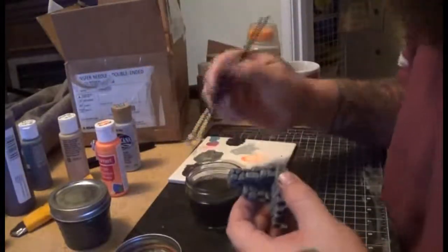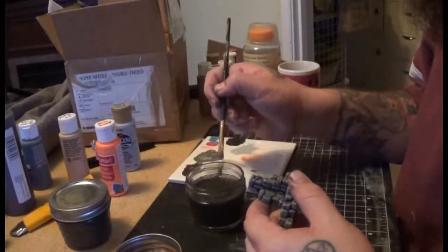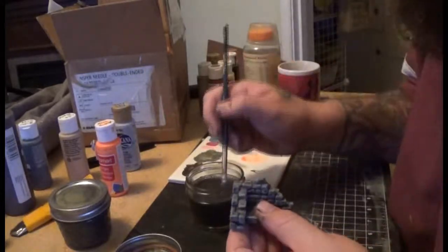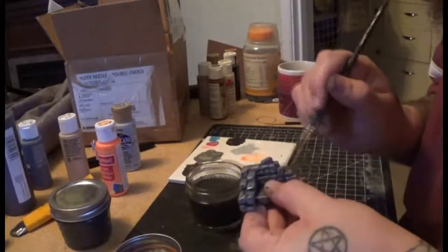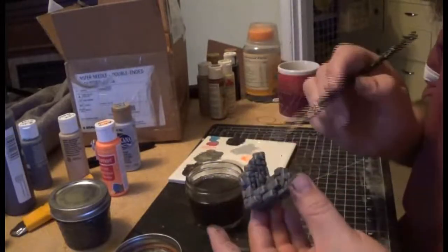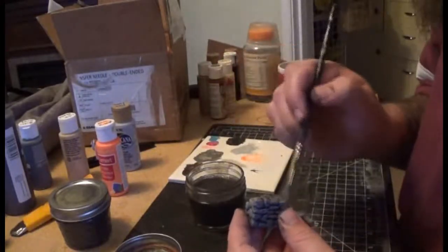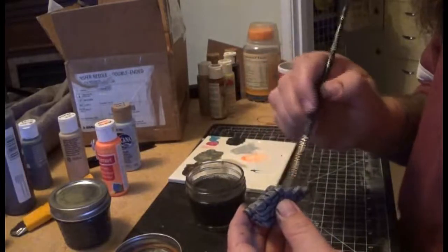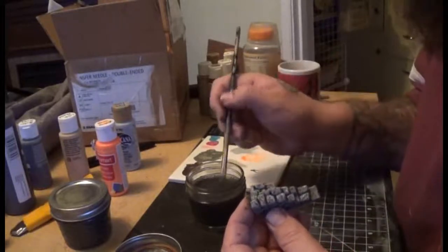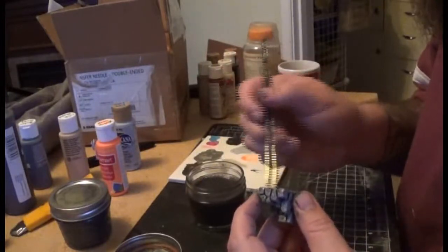Now we're moving on to a wash. This is a homemade wash — I know there's some water, a little bit of dish soap, black, brown, and I think I might have put some kind of green in there, but I don't necessarily remember. Just like your base coat, you just kind of go over it, but you don't necessarily have to worry about trying to cover everything. Get it on there; the wash will run wherever it needs to. Once you're done, just let it sit and dry. Usually it takes a little bit longer than the paint, just because it's water.